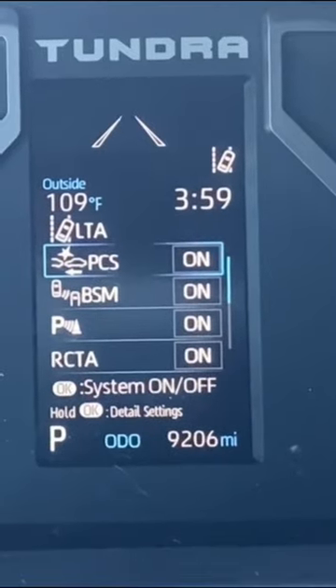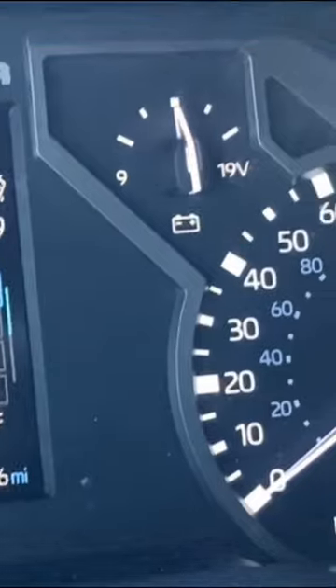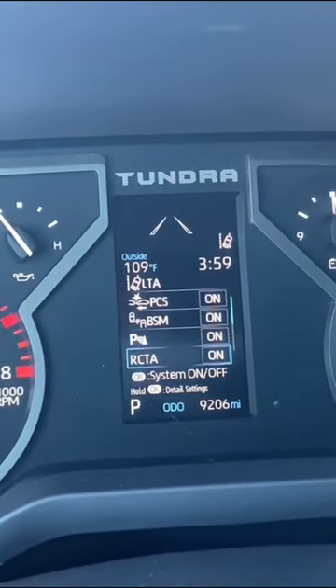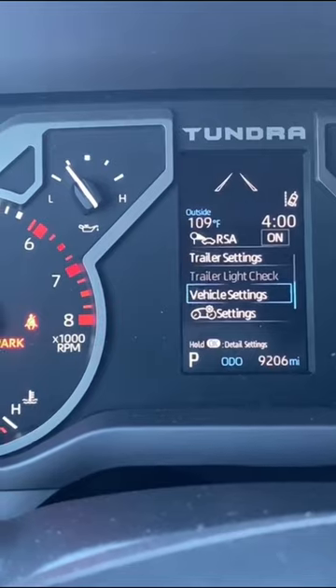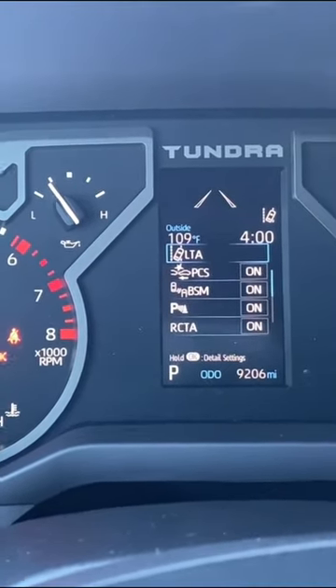We got blind spot monitoring, parking assist — basically making sure you don't get hit by cars or don't hit a car when you're backing up. We have rear cross traffic alerts, rear assist, trailer settings — super nice — and vehicle settings on the dashboard.